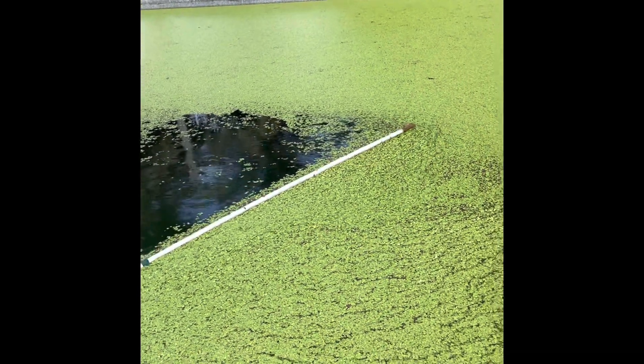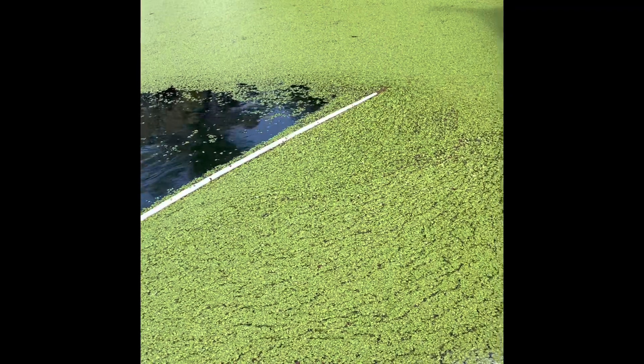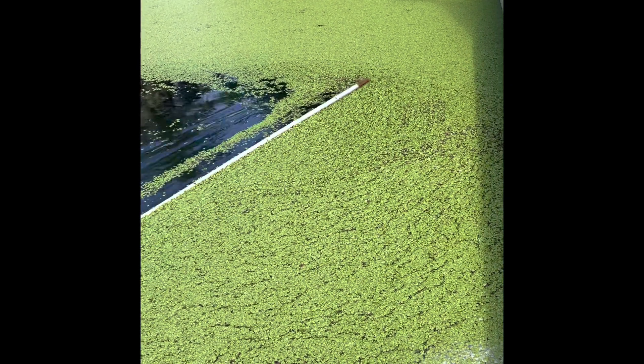All the Azolla is pushed to one side. From here, Azolla will be taken by the tray — a plastic tray.